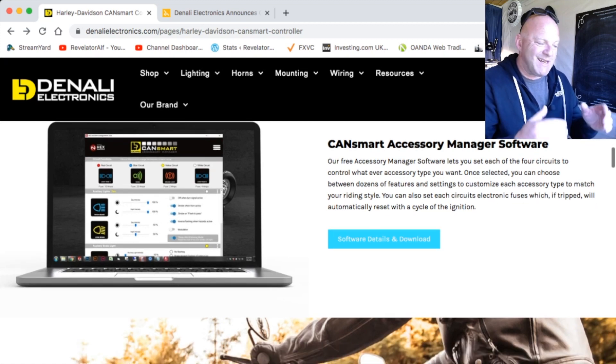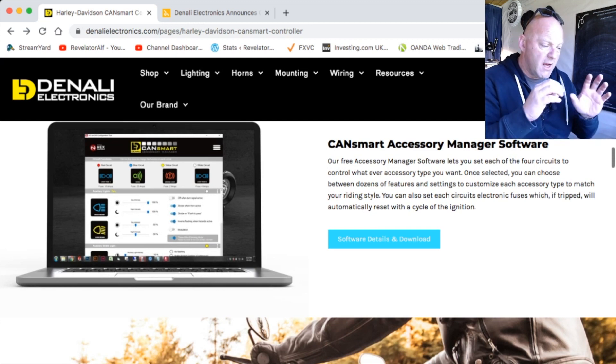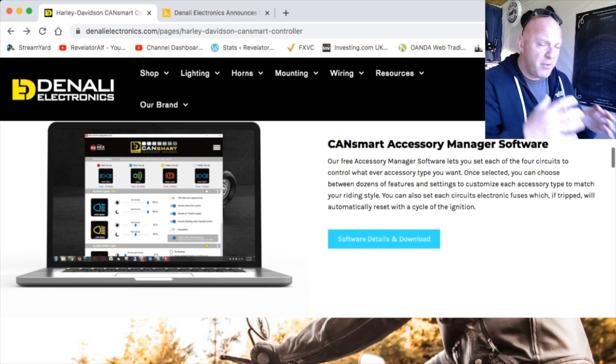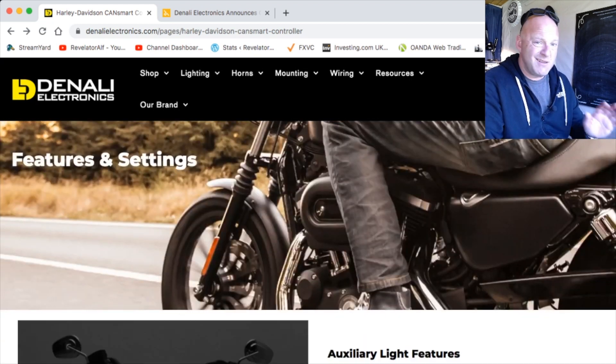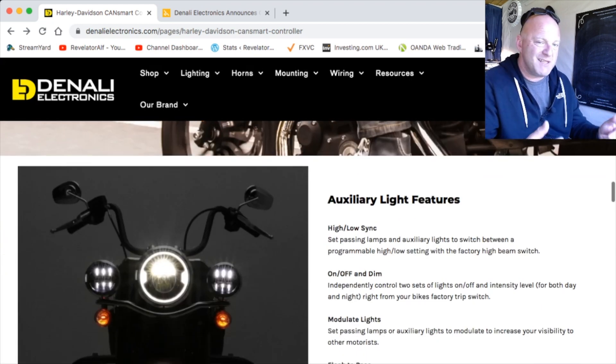The beauty of this system is that it actually piggybacks onto the CanBus system on your motorcycle without permanently interfering with it. So if you need to change something or don't want it on there anymore, you simply unplug it and everything reverts back to normal. For me, it's probably the best system I've seen for adding powered accessories to a motorcycle.